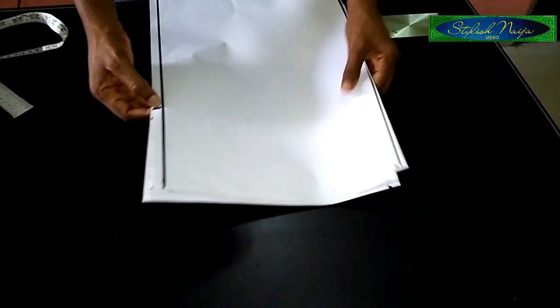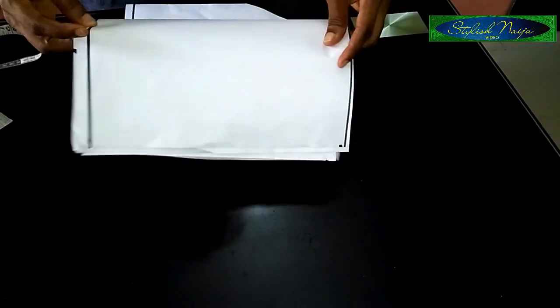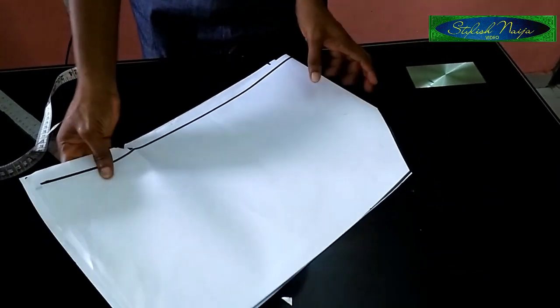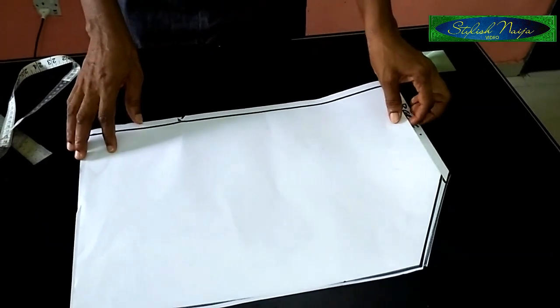The next thing I'm going to do is put a notch here for the back and the front. I'll just make a notch here like this — this is my notch for the back and then the front.